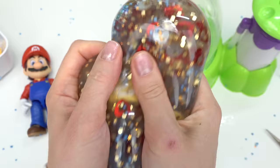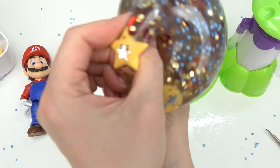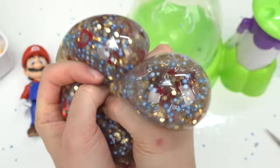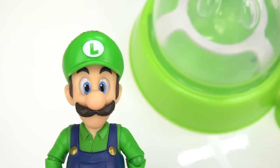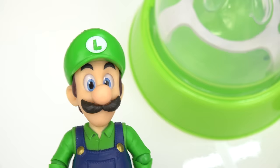We've got foam beads, hearts, stars - this one really turned out! Let's find our things: we've got the coin box, the coin right there, and let's see if I can find Mario. Oh, here's the star - I found Mario! This one was really really fun to squish.